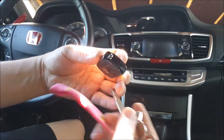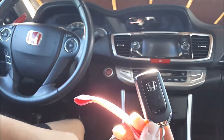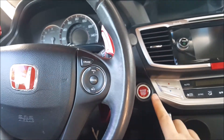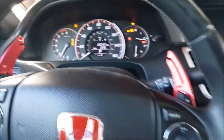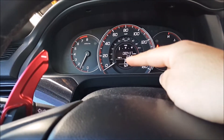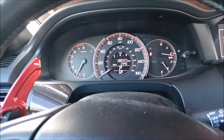Then go ahead and reinsert your key into the slot. When you go ahead and start the vehicle again, the icon is no longer there and everything is back to normal — no more beeping, no more flashing.